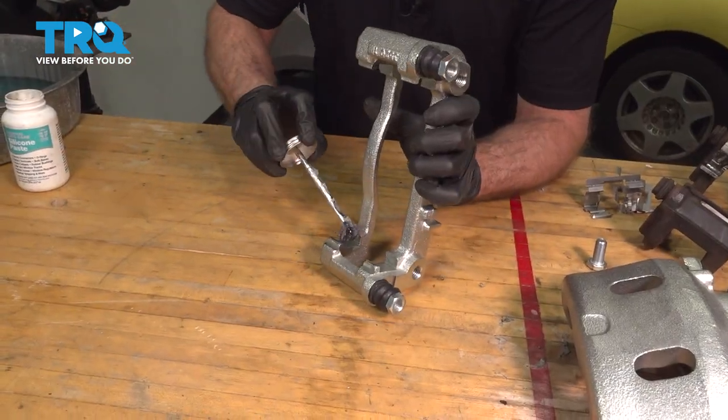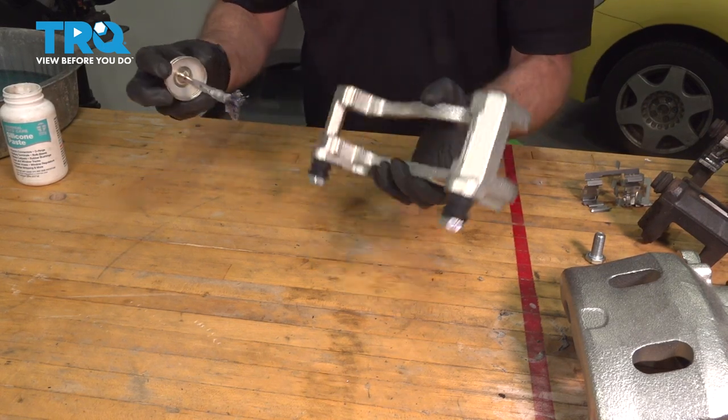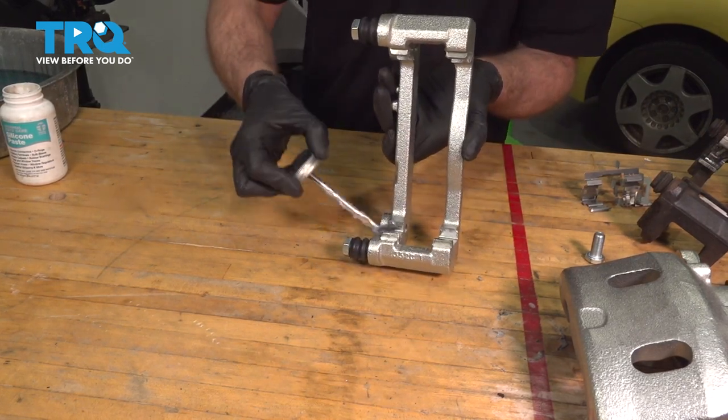Now we're just going to take a little caliper grease, and right where the pad slides are going to go, just put a little dab. That's just going to prevent corrosion.